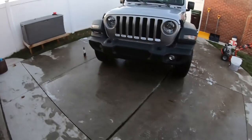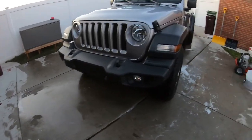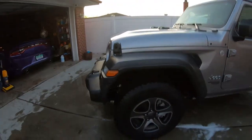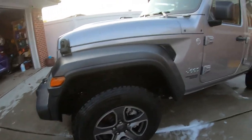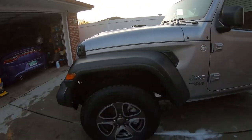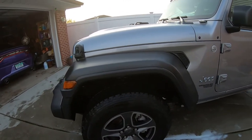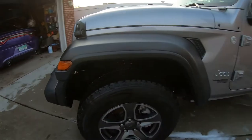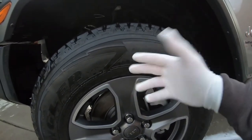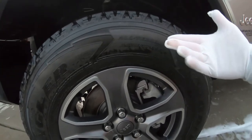All right, we've cleaned them up and the Jeep is looking good. Now here's the secret to knowing when your tires are clean enough to put a fresh coat of dressing on — the white glove test. You take your white glove and just run it along the tire like that.